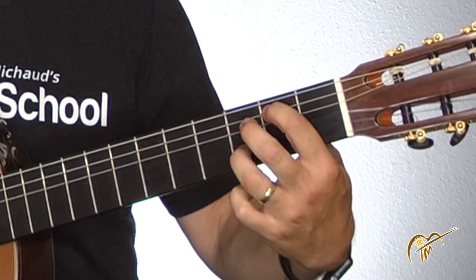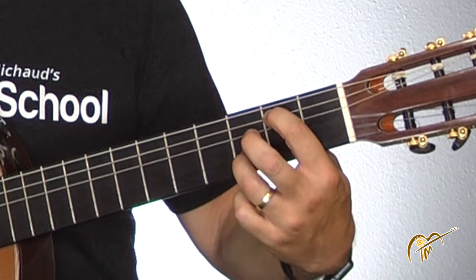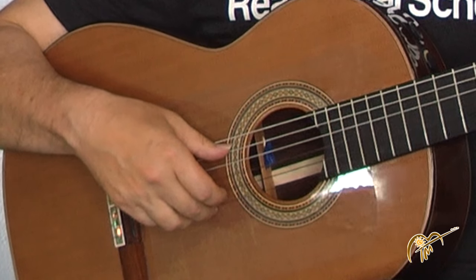Now to play the next chord, you just put your first finger on the fifth string at the second fret — that's the A string. Leave your third finger where it is on the second string and lift all the other ones up. Now you pinch from the fifth string.